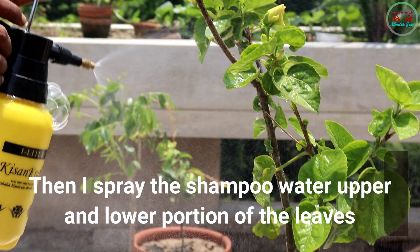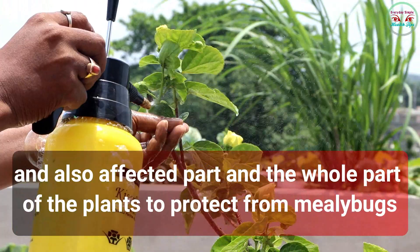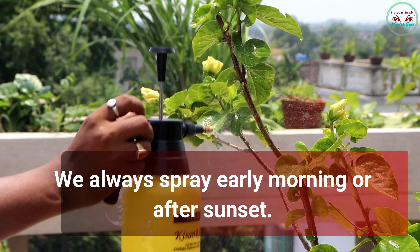Then spray the shampoo water on the upper and lower portion of the leaves, the affected part, and the whole plant to protect from mealybugs. Use this shampoo water once a week. Always spray early morning or after sunset.